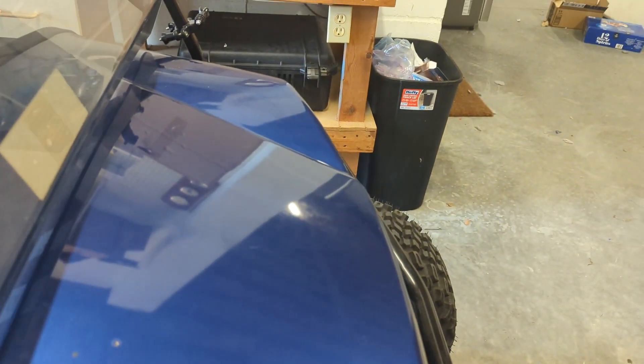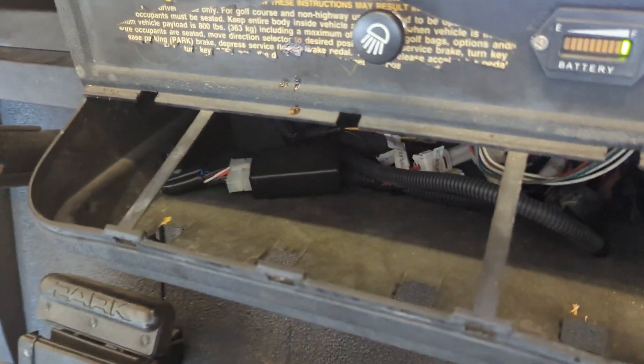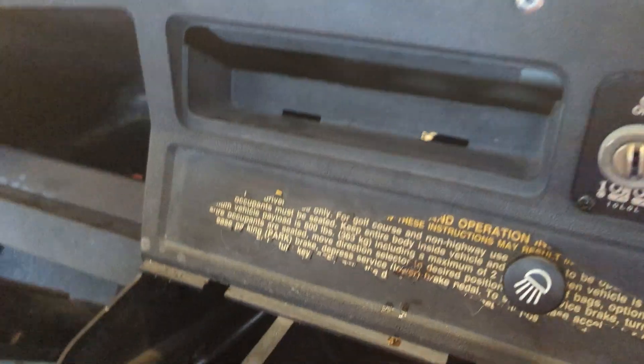I've got two options. You can remove the cowl, requiring removing six bolts — three on each side — popping the whole thing off, which is a pain. Or, in many golf carts, the cup holder just pops out, and that gives you full access to everything behind here.